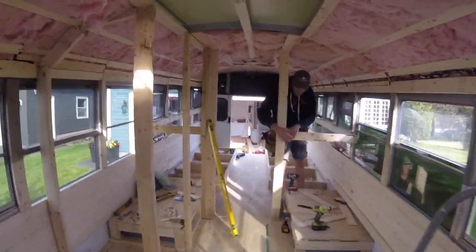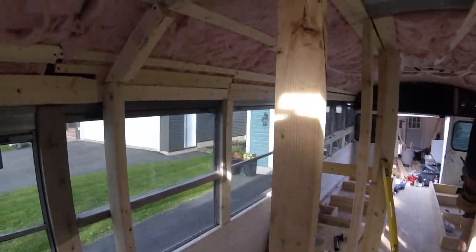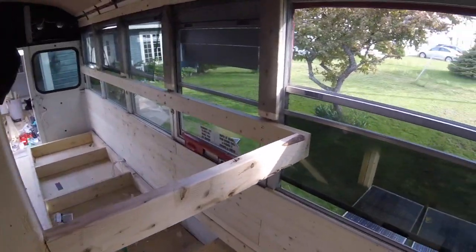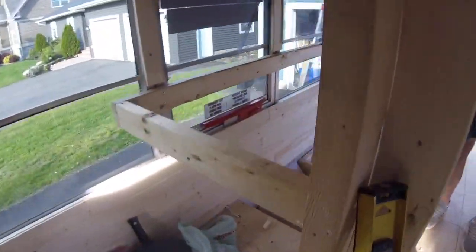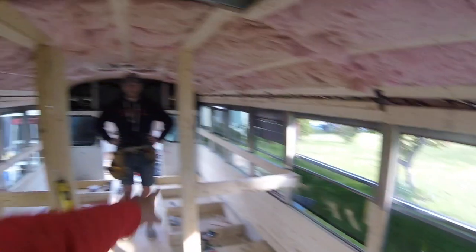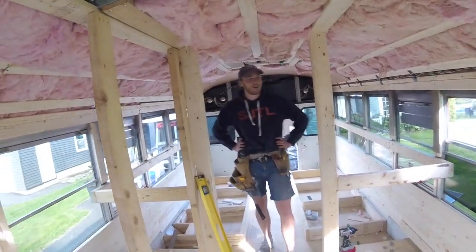Tom and I are making some progress. We got posts up, we got a wall going in here and here — this will be the bathroom. We've got the top bunk framed up a little bit. Got this guy in place, put this guy in place, then we're good to move on with the roof. It's happening!